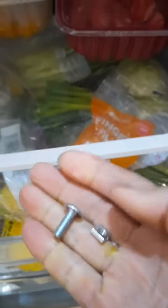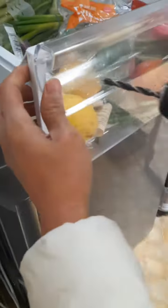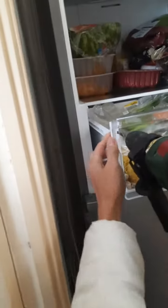DIY fix for a broken fridge drawer. I'm going to make a hole with a drill here.